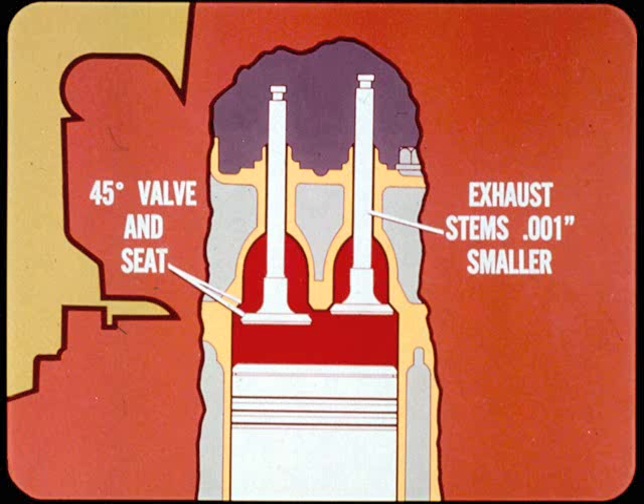Valve faces and valve seats are both ground to a 45-degree angle — no interference or undergrind, like our domestic engines. Exhaust and intake valve guides are reamed to the same diameter, but the exhaust valve stems are 1,000 smaller than intake to provide extra hot engine clearance. Incidentally, exhaust valve seat inserts are available for service.